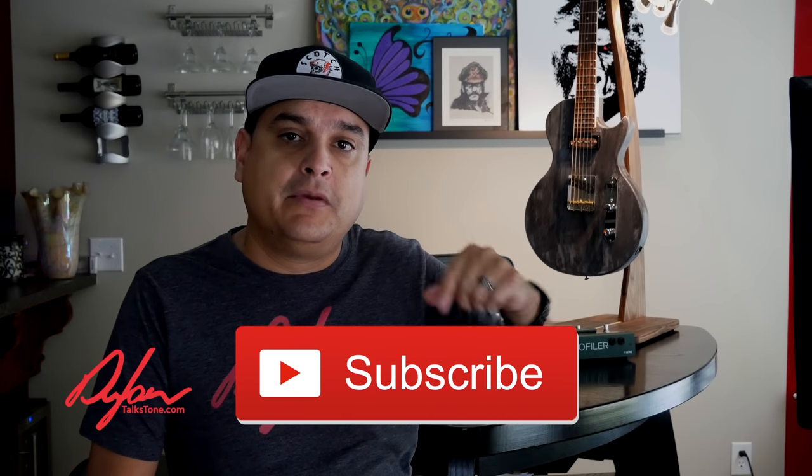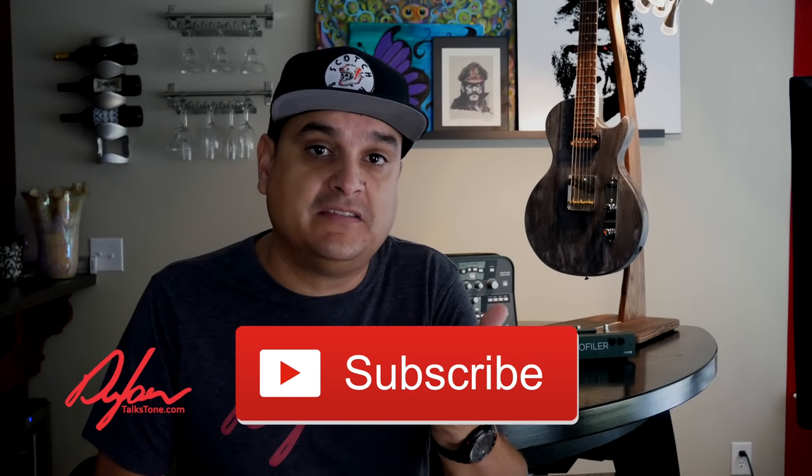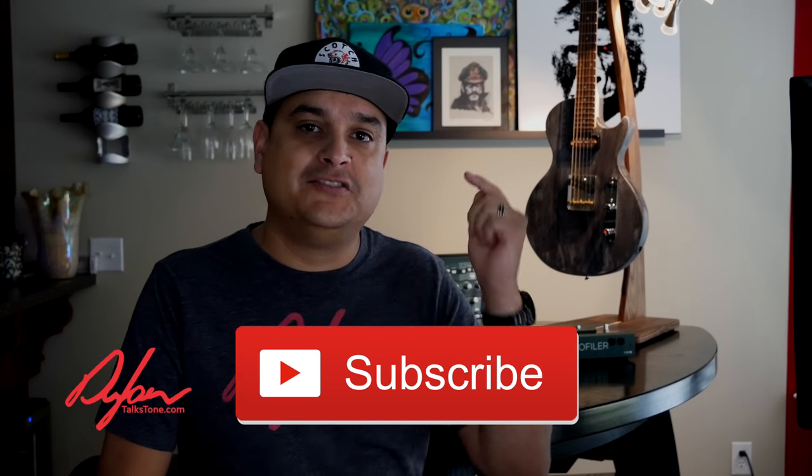In our next video, we're going to talk about no-load tone pots. I have a guitar here that I just put one in this morning, and I'm going to show you exactly what that does because it's really, really fun. My name is Dylan — this is Dylan Talks Tone. If you have any questions about tone pots, volume pots, any kind of wiring, setup, all that kind of stuff, leave a question in the comments below and we'll make a video just for you. Hit the subscribe button and the little bell next to it so you don't miss it.